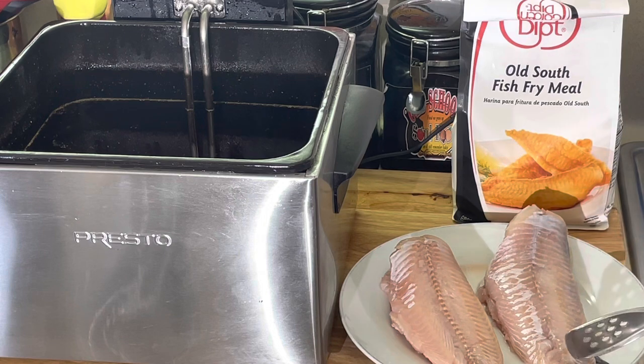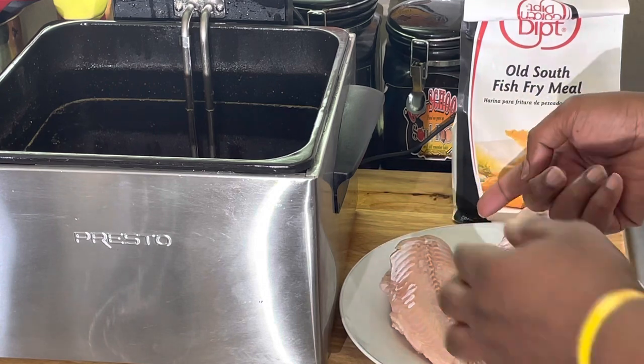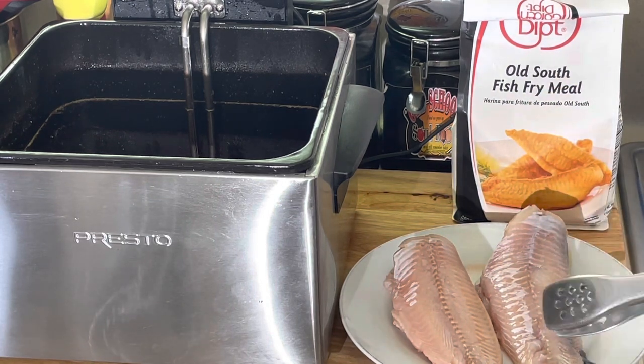I just ripped the skin off. I should have done a video of how you do it. But all you do, you take it, you cut it here — the skin — cut it straight on the side. You get some pliers and the skin just rips right off, y'all, on both sides. Very simple, very easy to skin a catfish.